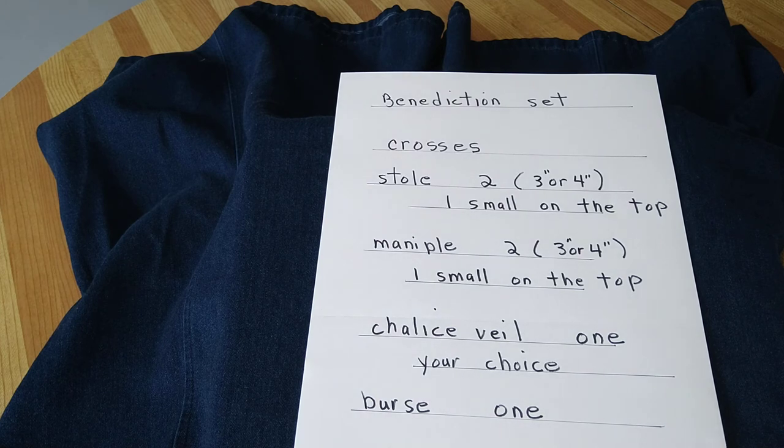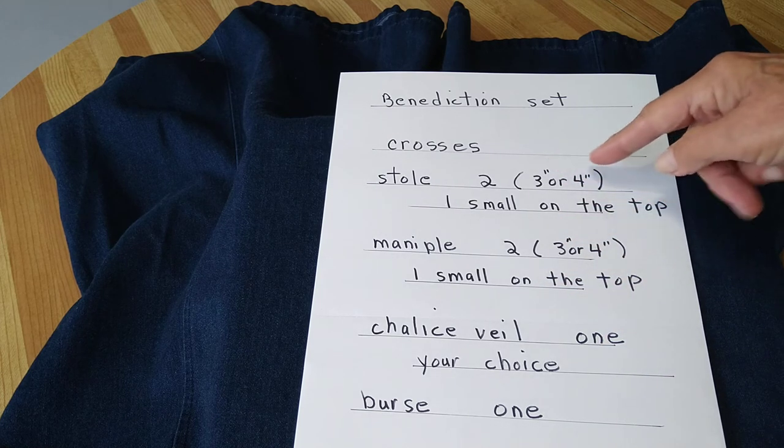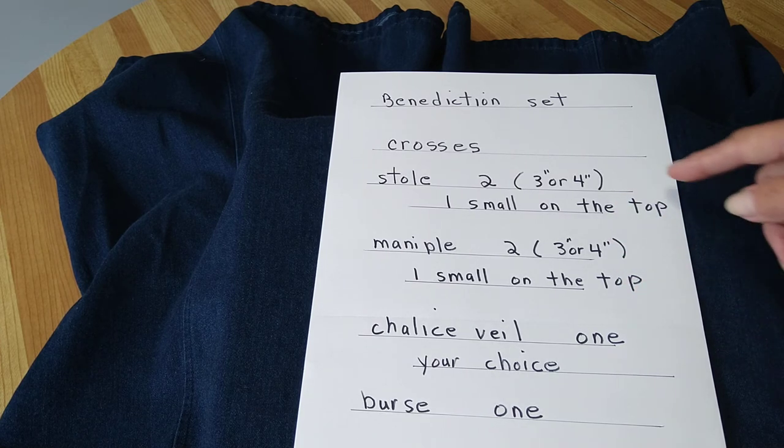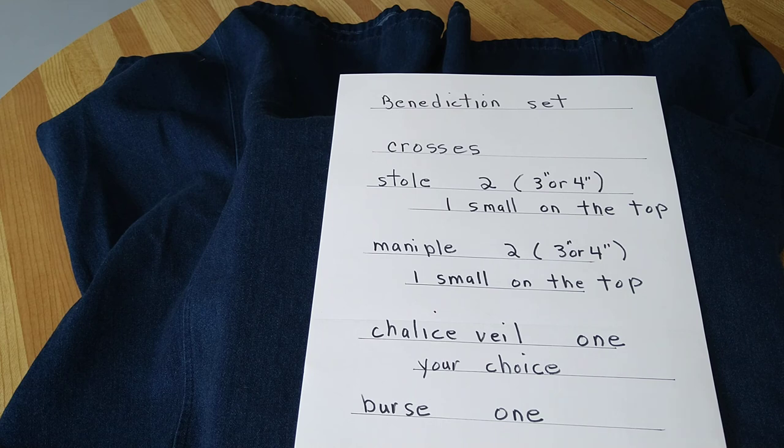On the benediction set, for the crosses you're going to need two for the stole and two for the maniple that are three or four inches, and you'll need a small one on the top of both of these. At the seam at the top of the chalice veil you'll need one of your choice, whichever size you choose, and one for the burse. A lot of times I like to use three inch crosses on the stole and maniple, and a four inch on the chalice and burse, but you can choose to do what you or your father likes best.